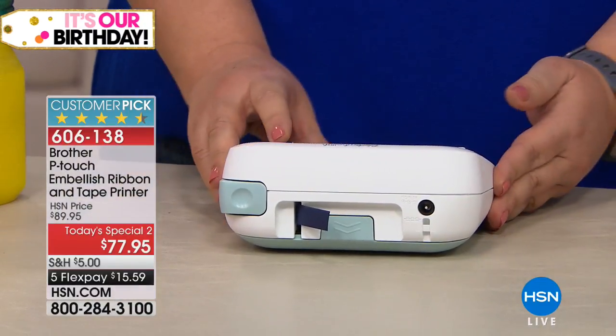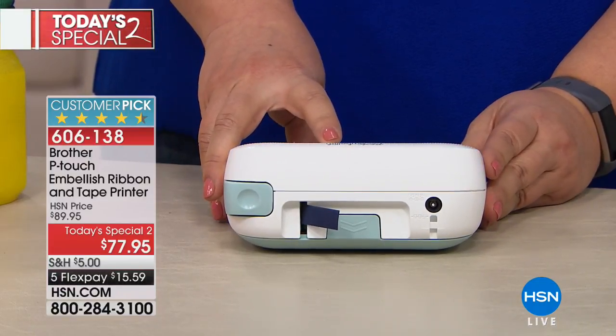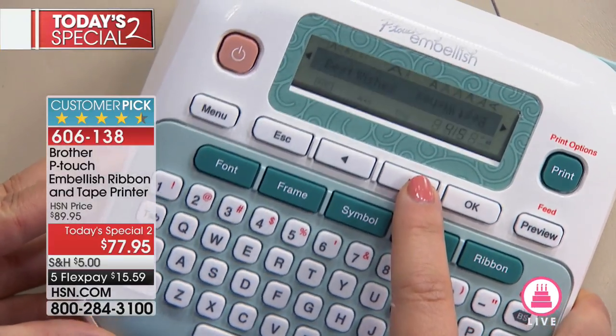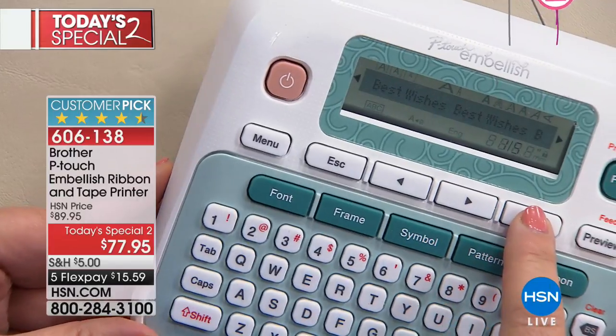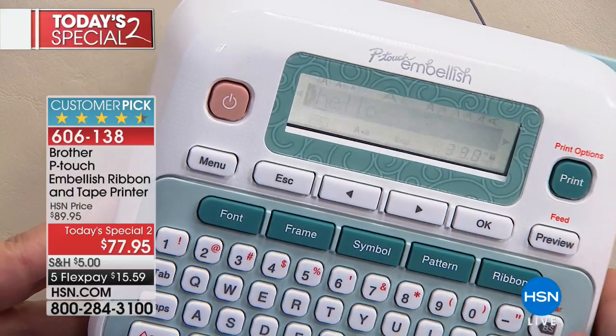Now, you can choose from a whole bunch of different ribbon designs. All you need to do is simply press the arrow keys and page through those ribbon designs. You can see that you can flip them — it can be vertical, horizontal — and once you've chosen your design, you simply say okay, and then you can enter your text.